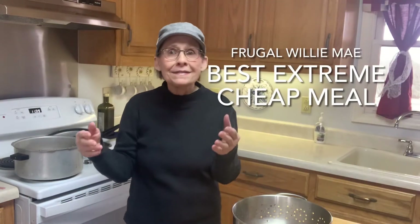Welcome to Frugal Willie Mae's Kitchen. Today we're going to do an extreme, cheap, tasty, and nutritious meal.